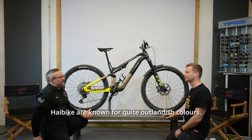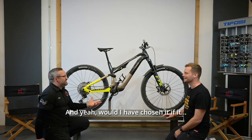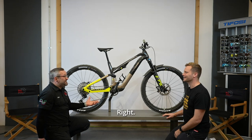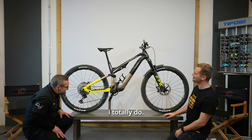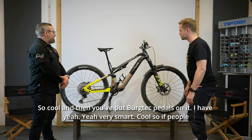Would I have chosen it if it wasn't the spec of the bike that caught my eye? Probably not. Do I care? No. I think it looks great. And you've put Bergtech pedals on it — very smart.